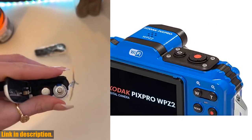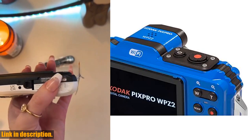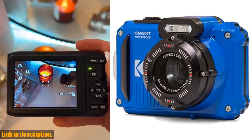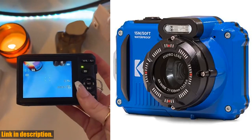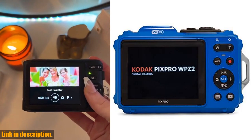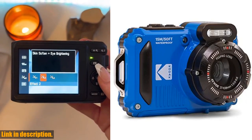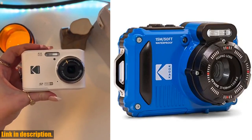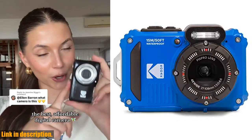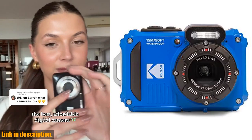With 16 megapixels, 4x optical zoom, and 1080p full HD video recording, you'll be able to capture every detail with stunning clarity. And if you're into vlogging, the WP-Z2 has got you covered. Its built-in Wi-Fi connectivity allows for easy sharing of your adventures on the go, and the digital image stabilization ensures that your footage stays smooth and steady, even in the most action-packed moments.